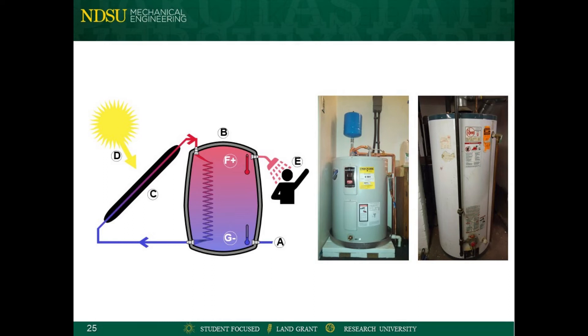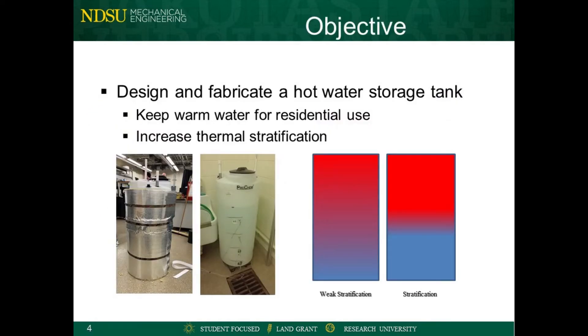Water storage tanks are needed to provide people with water for bathing or drinking. The most common methods of generating hot water are with electric or gas water heaters. The operation of these water heaters can get costly as outside temperatures decrease and more heat is lost to the environment. Therefore, the objective of this project was to build an efficient thermal water storage tank that would be able to maintain its temperature and thermal stratification for long periods in various climate conditions.